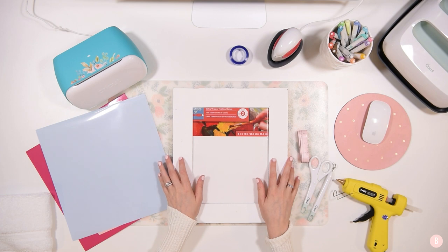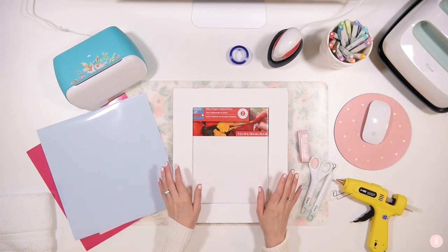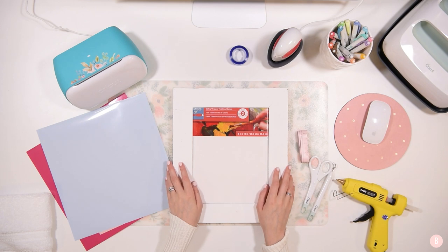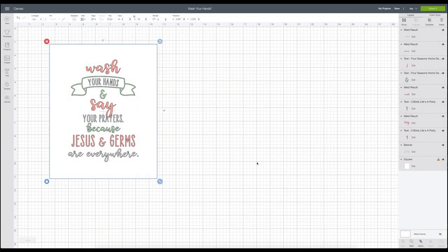Let's go ahead and hop into Cricut Design Space. Here we are and this is the little sign I'm going to make. It says "Wash your hands and say your prayers, because Jesus and germs are everywhere" — and I love this! I think it's so cute and I love the idea of it. This is not an original idea; it was found on Pinterest and I just loved the quote. I think it's really going to be cute for a kid's bathroom.